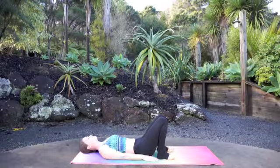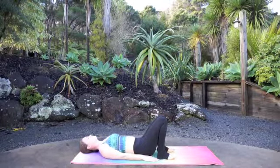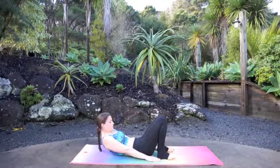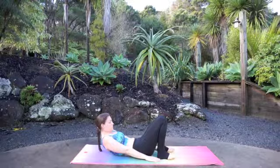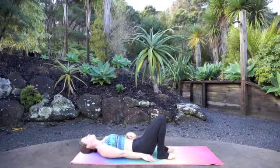Knees are squeezed together. Inhale, lift your shoulder blades up off of the earth, pull your chin towards your chest, and gaze at your belly button. We'll hold for 5, 4, 3, 2, and 1. Exhale, gently lower down — back of the head finds the earth.